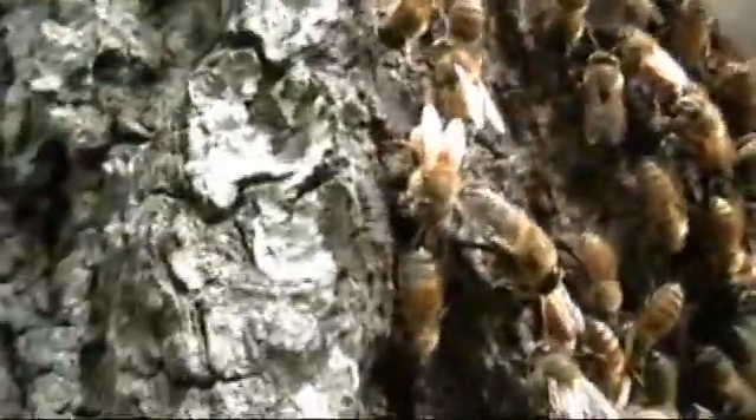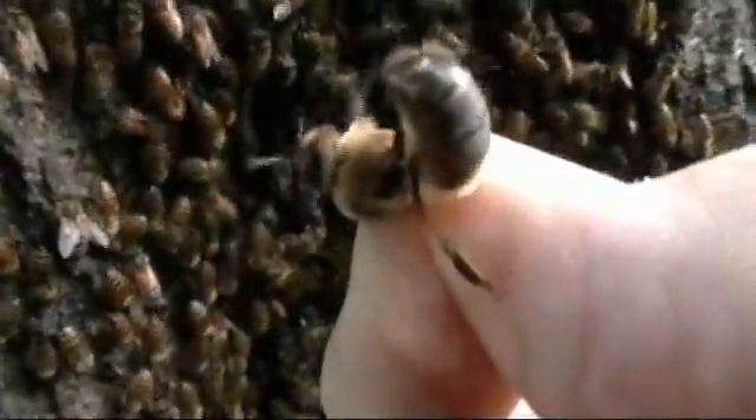I am going to pick up the drone bee and show him to you now. I will let him go and I am sure he will appreciate that.